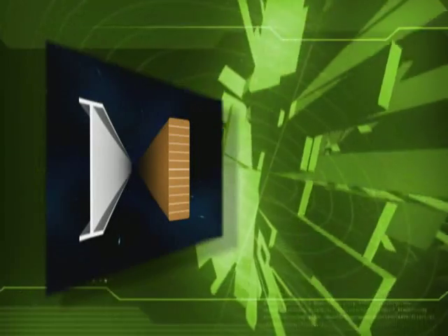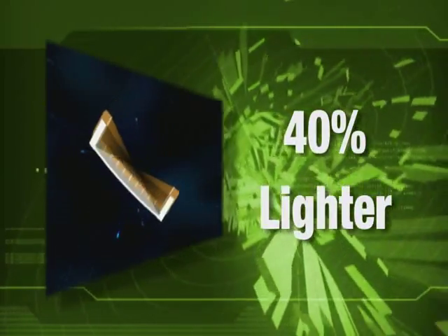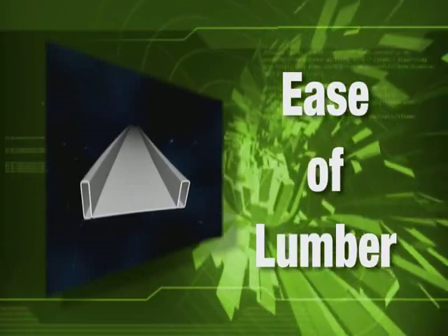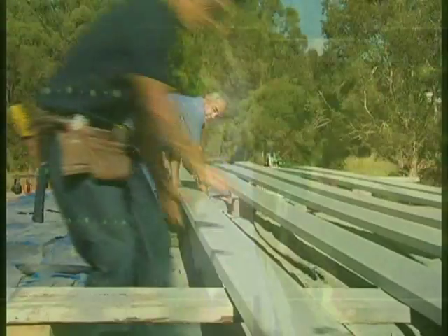Light steel beam, or LSB, is on average 40 percent lighter than traditional hot rolled structural beams and engineered wood beams of equivalent performance. It has the strength of steel with practically all of the ease of working with lumber, and it delivers versatility on site that you thought only wood beams could offer.